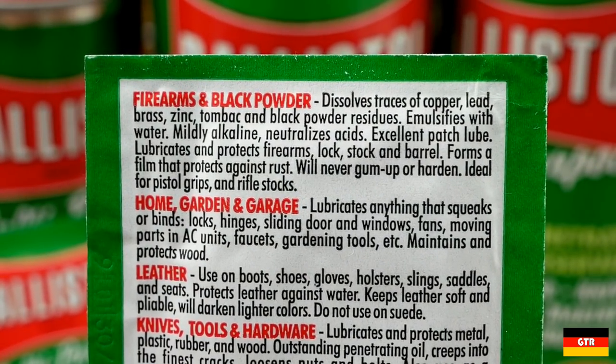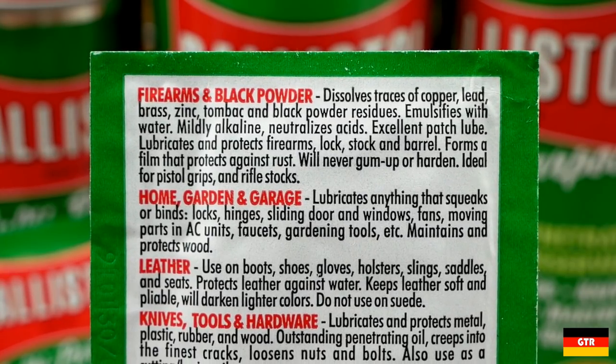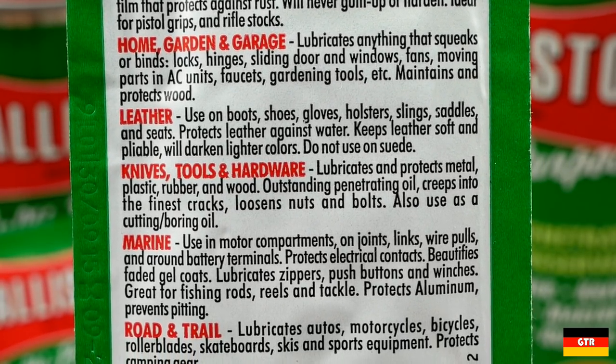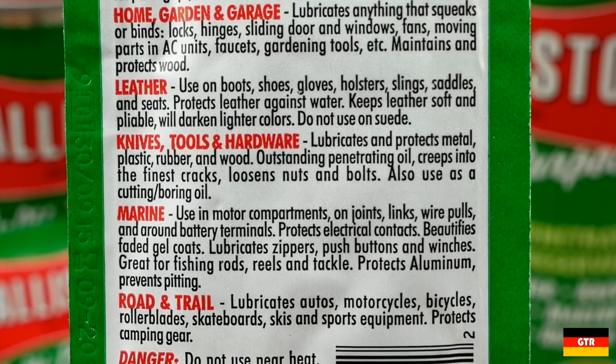Listed on each product is a general guide for the application and use of the product. Note the first bullet that indicates Ballistol will dissolve brass and copper due to it being a highly alkaline oil, so keep this in mind when applying it to certain objects. It is advertised to work on a variety of surfaces including metal, wood, plastic, and rubber.